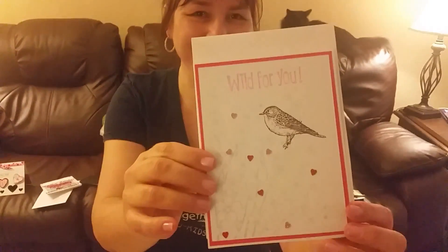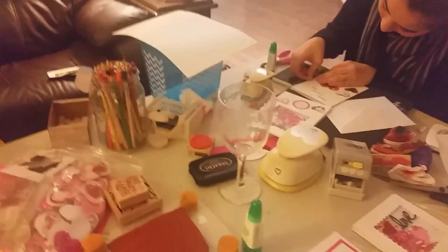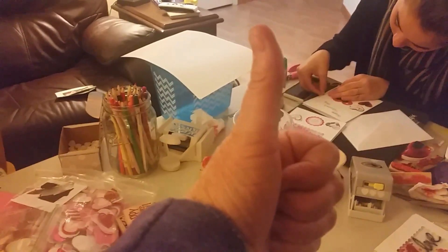How about this bird one? And then there's the bird one that Karen made. Very cute. So this is just a little share. Here's our messy table. Thanks for stopping by. If you like my video, give me a thumbs up.